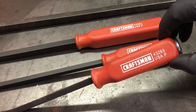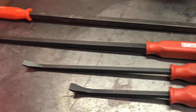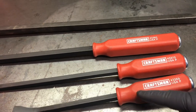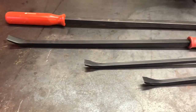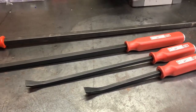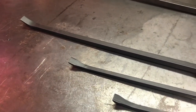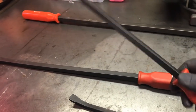I believe Sears also makes, or has made in the past, a professional series pry bar set. These aren't the professional series, and perhaps these have even replaced them — I'm not sure. The only difference between the professional series and the regular series in the past was just the style of the handle; everything else was the same. But for all I know, the professional series could have been made by an entirely different manufacturer, possibly overseas. Sears puts their brand on a lot of tools made for them, so you don't particularly know who makes what.